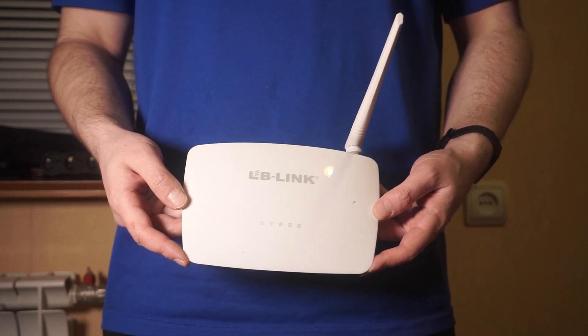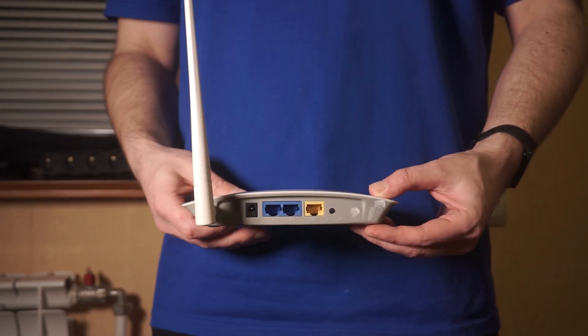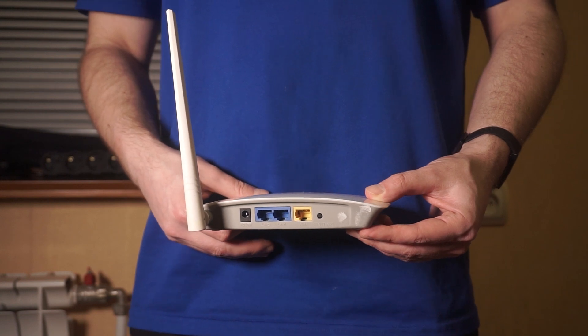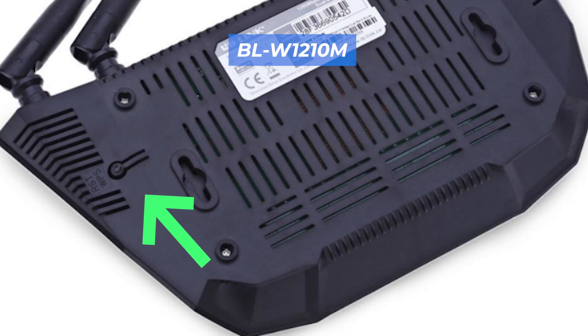Let's go back to the question of how to reset your router settings. Locate the reset button on your router, typically found on the back or side of the unit. For instance, on the BL-W1210M model, this button can be found in this location.